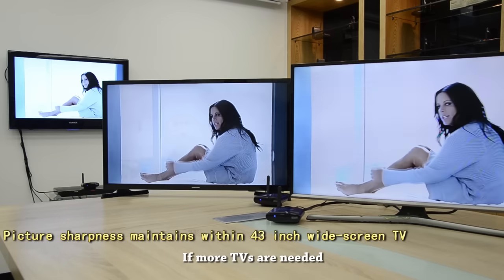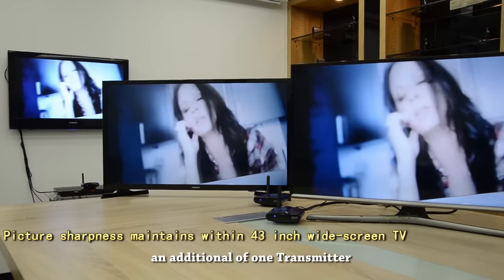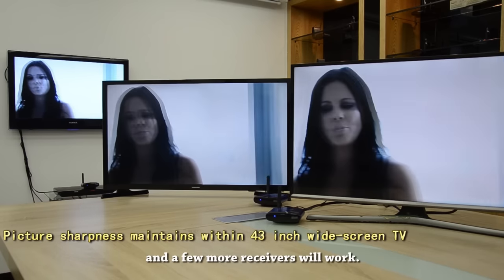If more TVs are needed to share one signal source and view at the same time, an additional transmitter and a few more receivers will work.